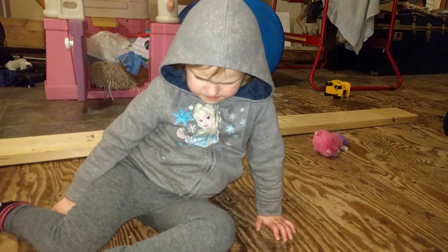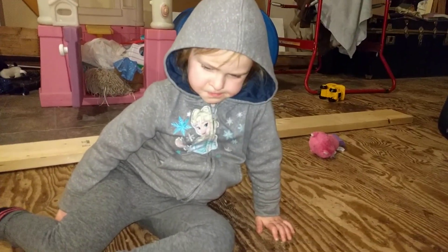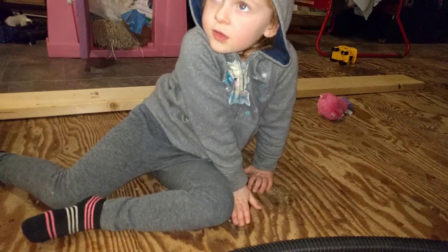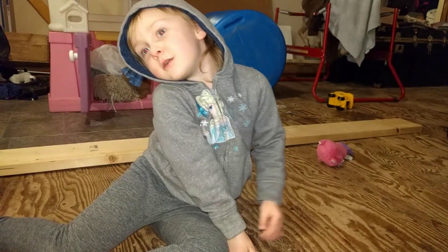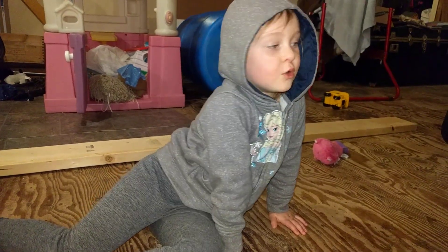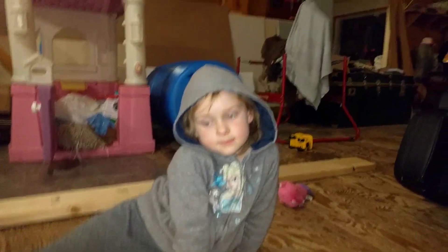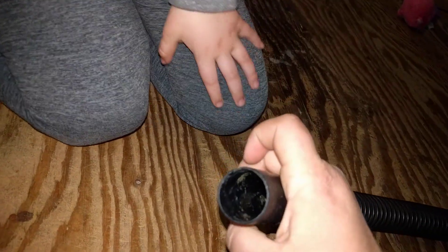I do not recommend letting little kids do this on their own. Rhiannon is four and a half, but she knows the rules. Do we ever put it near our eyes? No. And we always have our thumb over it — make sure they always have their thumb over it. Otherwise this hose is big enough to go over an eyeball and suck it out. You can see the boogers in there — kind of gross, but whatever.